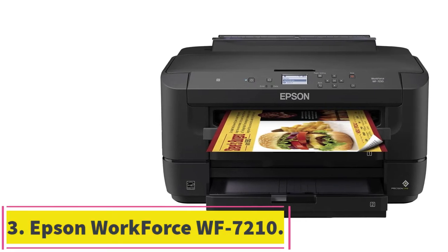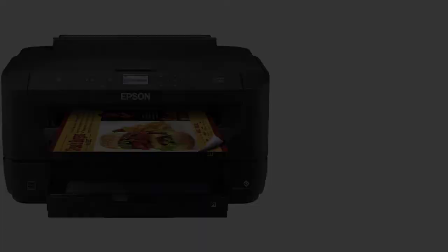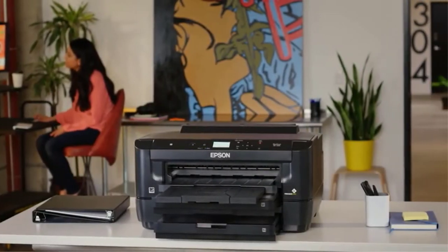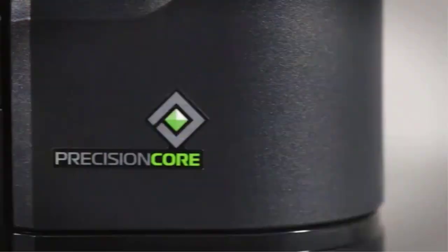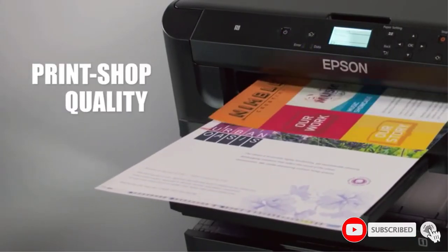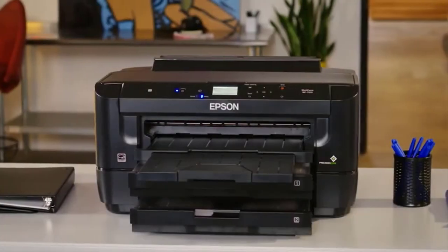At number 3: Epson Workforce WF-7210. This printer offers inkjet printing on watercolor paper, so forget about going to the local print shop. It comes equipped with PrecisionCore printing technology, which boosts printing speed and enhances image quality. With DuraBrite Ultra Ink cartridges, you will get vivid, water-resistant printouts.